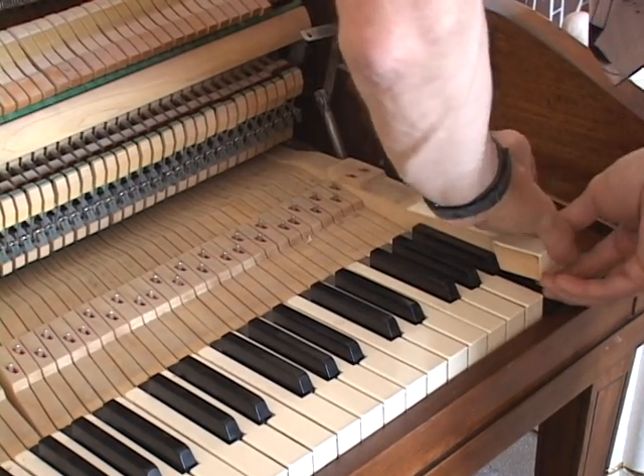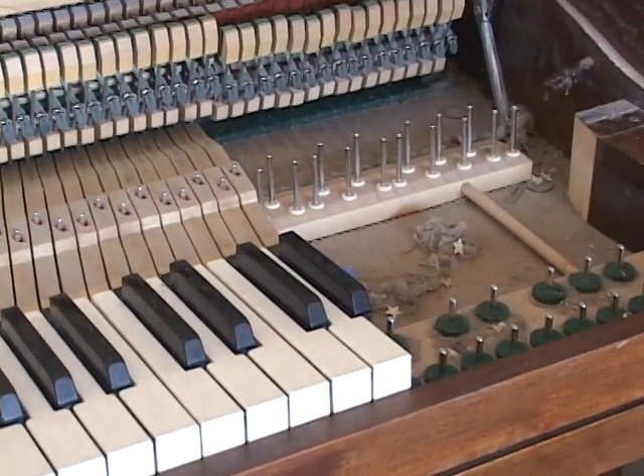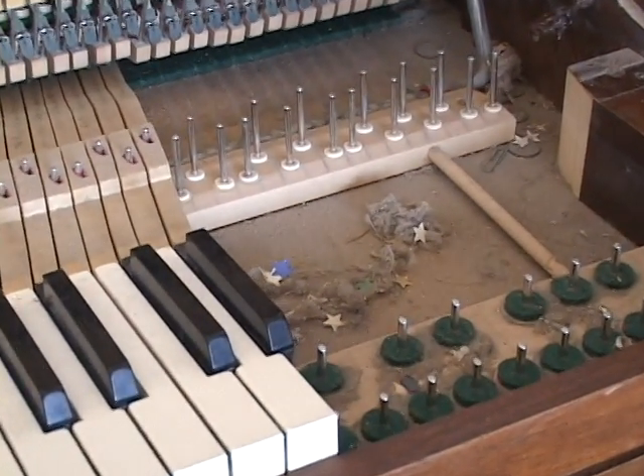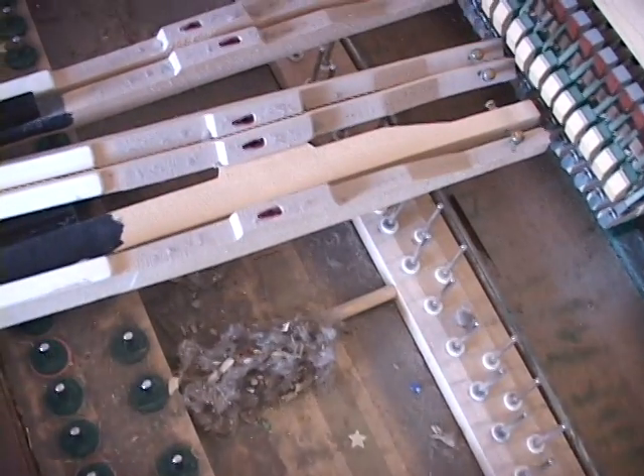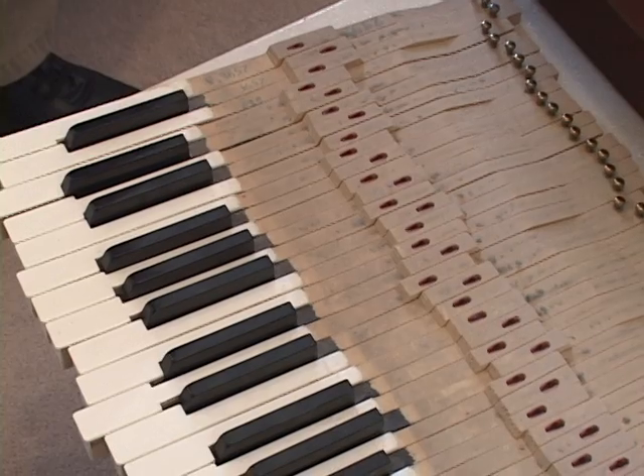The keys are then taken out of the piano to clean out what's beneath them. After laying the keys in another location, this is where a vacuum comes in handy.